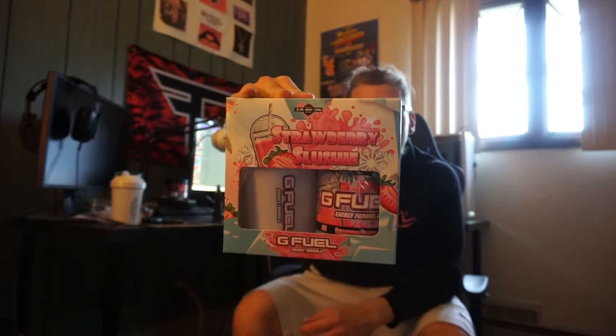If you like strawberries and you like slushies, then you're going to like the Strawberry Slushy G Fuel, as you guys can see here. We're going to do a product review. I like strawberries and I really like slushies, so we're going to talk about the Strawberry Slushy G Fuel.